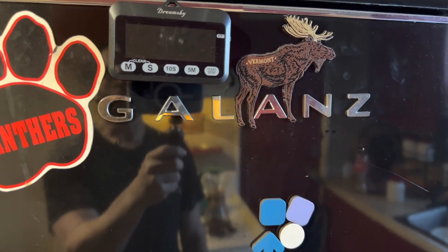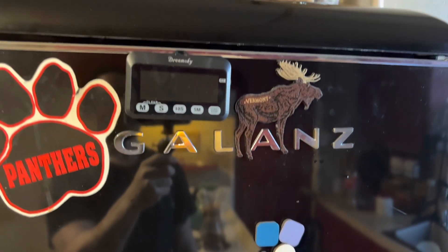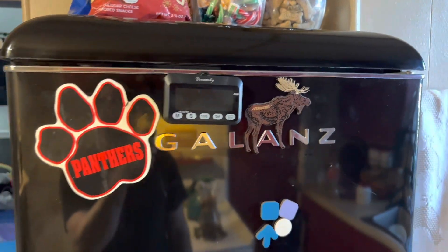Jeff here with another review. This is the Galanz fridge, or the Galanz retro fridge.